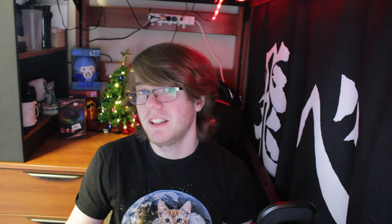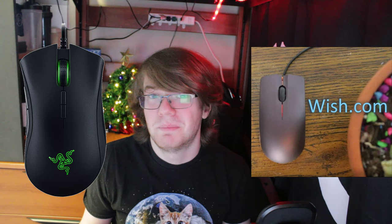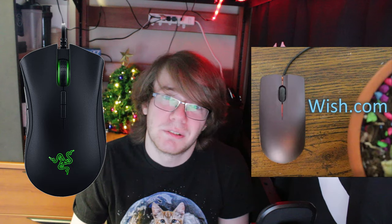I've really only used two other mice — my Razer DeathAdder and a garbage $5 mouse that I bought on Wish.com as a joke. If you want to check that video, check it out. This mouse isn't bad. It's pretty good. If you gave me this mouse and said I have to use this mouse, I wouldn't be sad. Honestly, it's a mouse — what do you want?